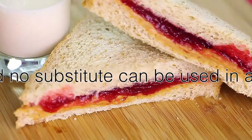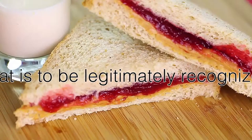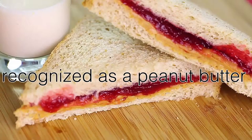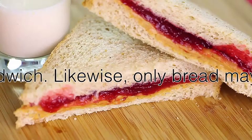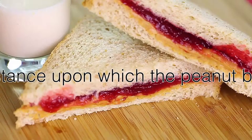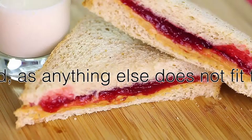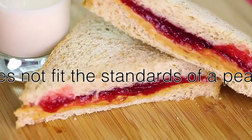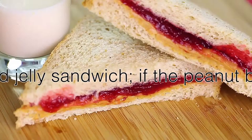Likewise, only bread may be a substance upon which the peanut butter and jelly is spread, as anything else does not fit the standards of a peanut butter and jelly sandwich. If the peanut butter and jelly is spread onto a culinary medium that is not bread, the meal at hand simply is not a peanut butter and jelly sandwich.